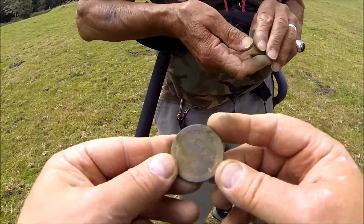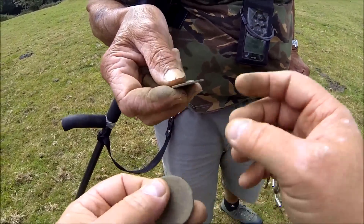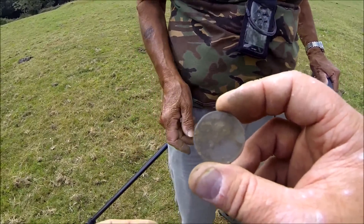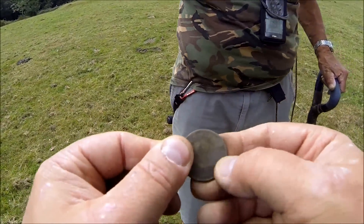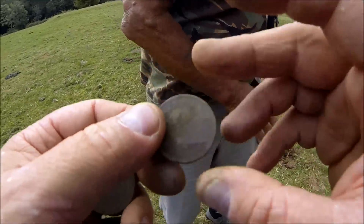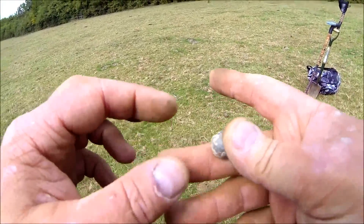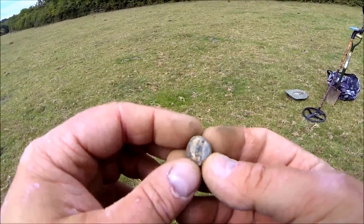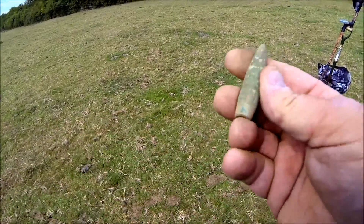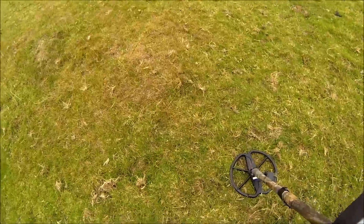Just met up with Pete. Pete's dug up a cartwheel penny — I think they're 1879 or something. And that's an 1806 George III penny. Nice one. Tes has found a musket ball — see where they've cut it off there. That's a bullet and a half — 50 calibre. Big one, nice.